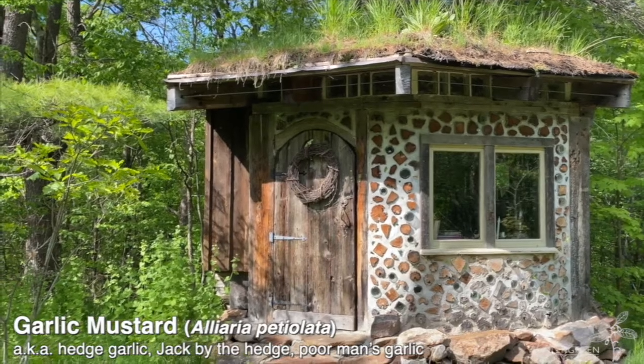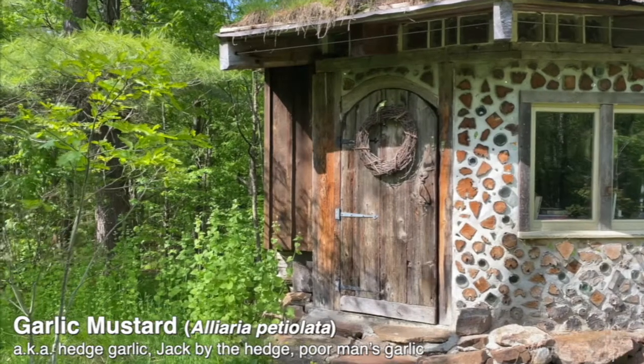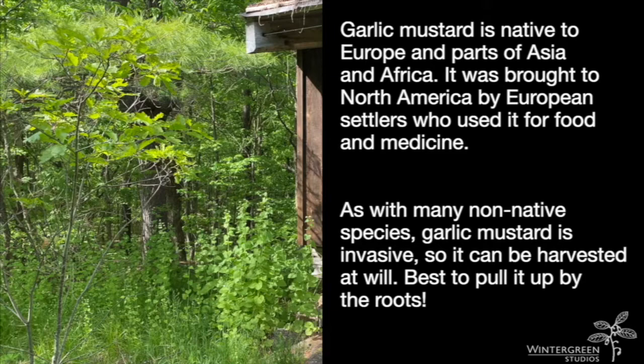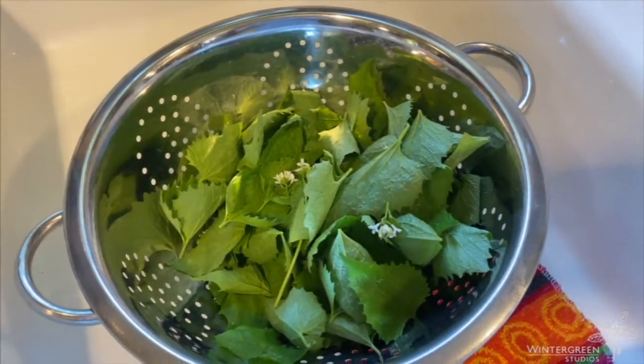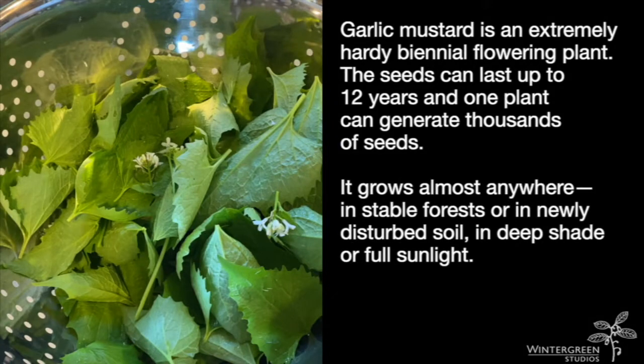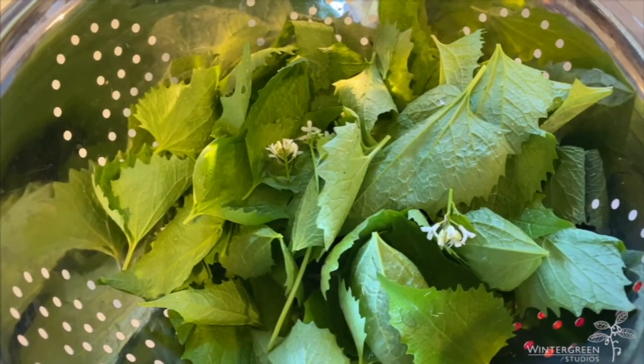Here we are at Wintergreen's Hobbit House, where there's a beautiful lush patch of garlic mustard right by the door. And there we have the garlic mustard leaves, and a few flowers for good measure, ready for pesto.